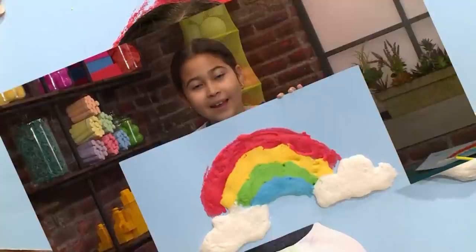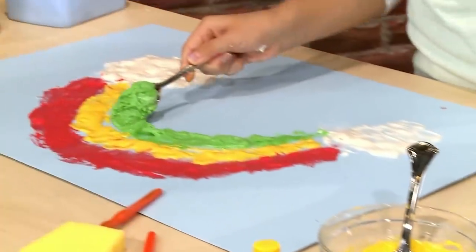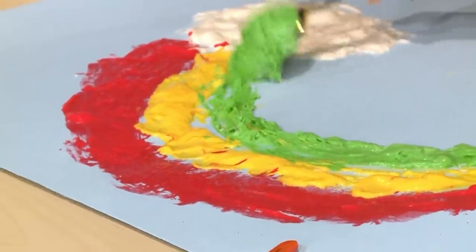How to make puffy cloud paint. I love to paint. And today, I'm going to show you how to make puffy cloud paint so you can play too.